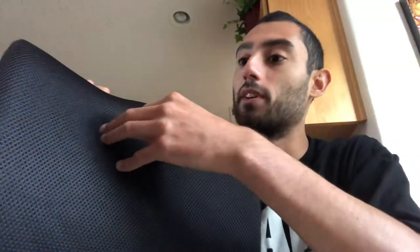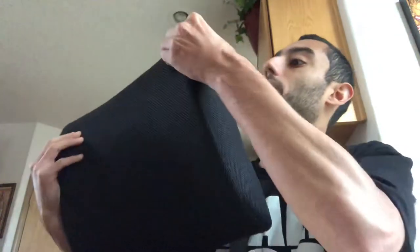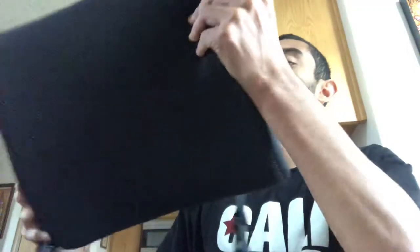The padding is nice. You squeeze it in — see how my hand goes in — and it just comes back out, which is great because while it contours to your back, it also makes sure you're not pressing too far into it and you're not flattening it. What I like about this one is the material and how it's made. It's very silky, very nice, with great texture. It's built to be durable out of this material.